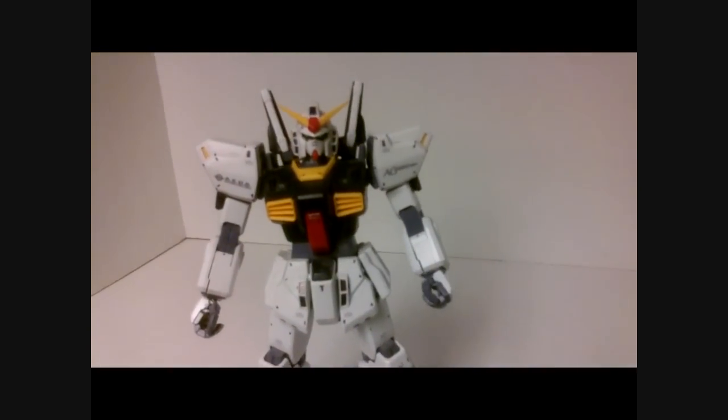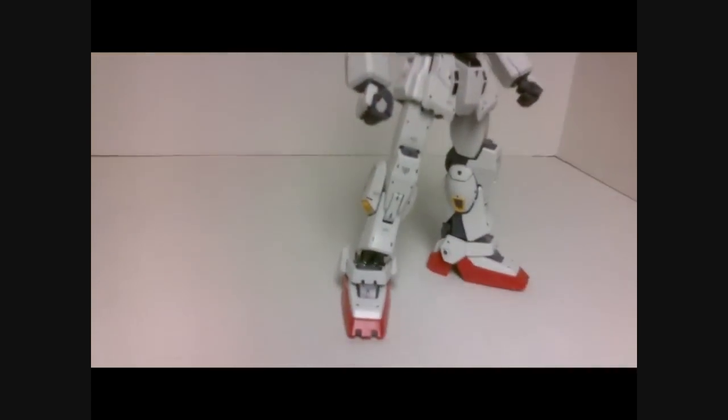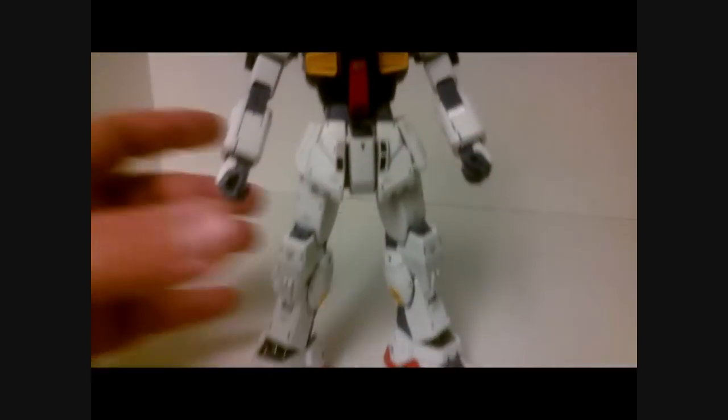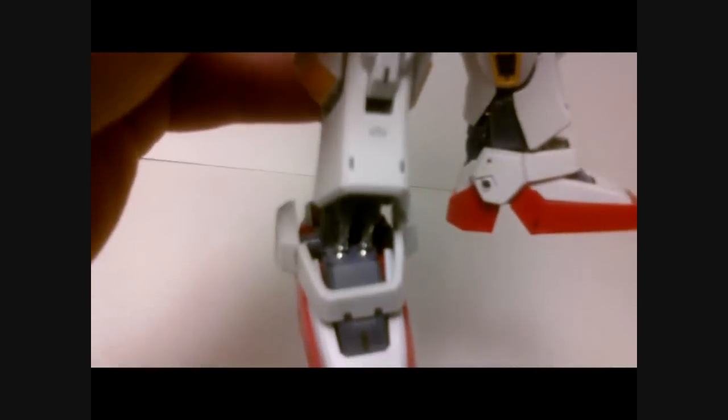The first thing you're going to notice about this kit is the high level of detail. There is a lot of detail put into this kit. There's a bunch of panel lines and a bunch of painting you've got to do — not a ton, but a little bit here and there. But a lot of detail work is needed on this kit, and the detail of the kit itself is very, very high.